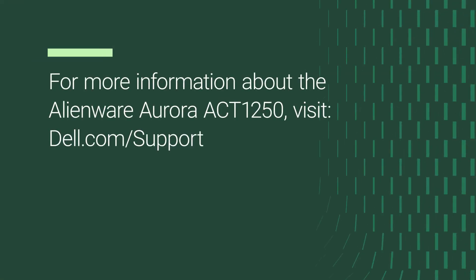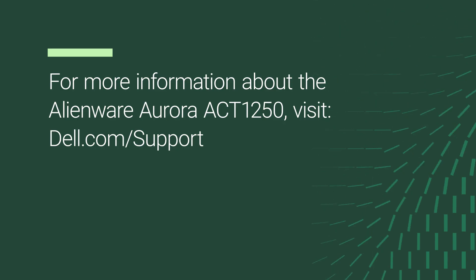For more information about the Alienware Aurora A-CT-1250, visit dell.com/support.